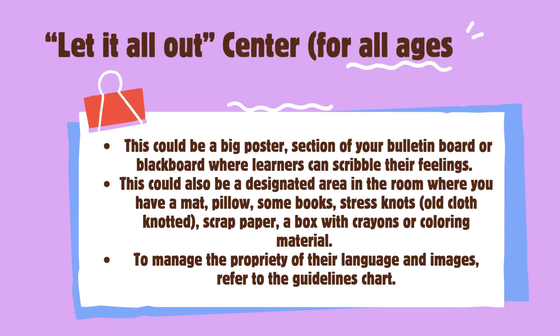You may also try the 'Let It All Out' center. For all ages, this could be a big poster, a section of your bulletin board or blackboard where learners can scribble their feelings. This could also be a designated area in the room where you have a mat, pillow, some books, stress knots, old cloth knotted, scrap paper, a box with crayons or coloring material, to manage the propriety of their language and images. Refer to the guidelines chart.